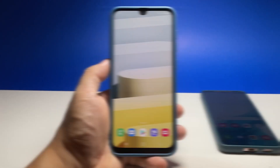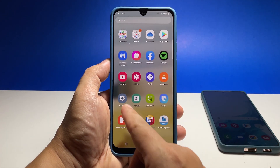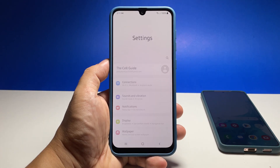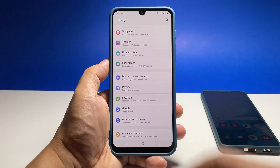To begin, pull up the app drawer and then tap Settings. Scroll down a bit to find Biometrics and Security, and once found, tap on it.